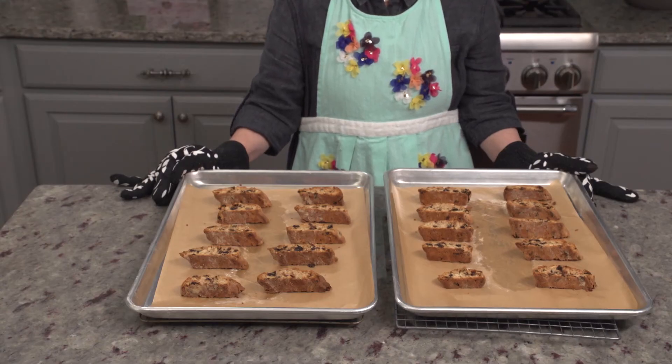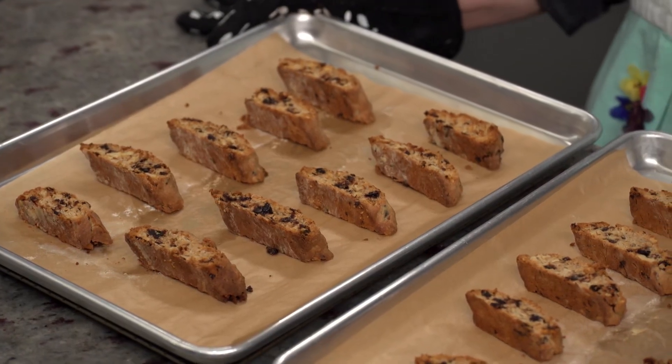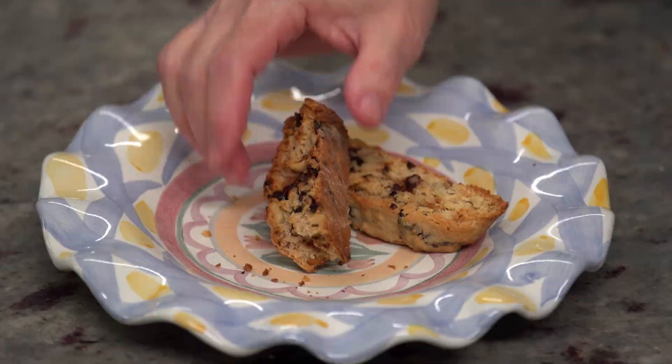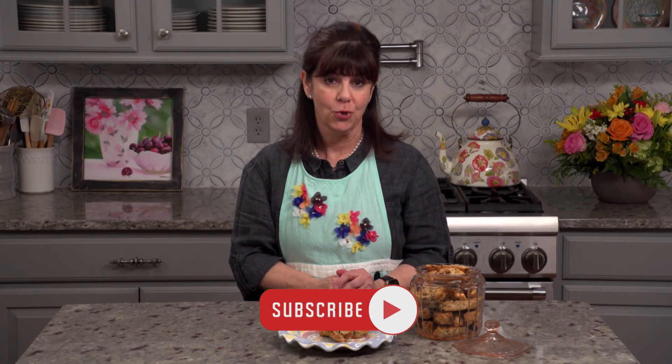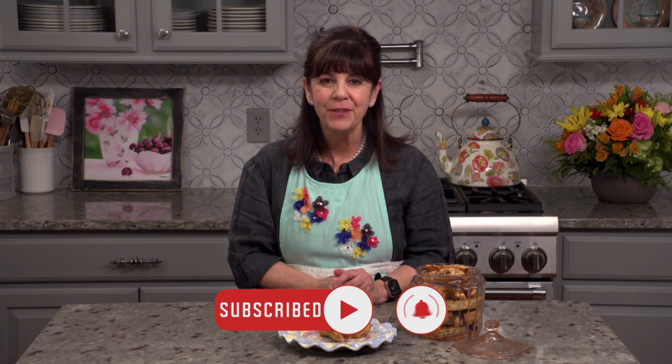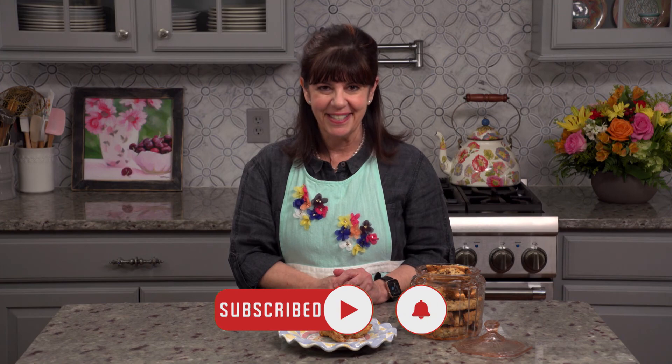Here they are out of the oven. I'm going to let them cool off just long enough so I don't burn my mouth when I take a bite. That is so good. It reminds me of all those long drives I had — all I need is a Venti Starbucks right now and I'd be so happy. If you like what you saw, subscribe to the channel, give me a like, and I'll see you next time.